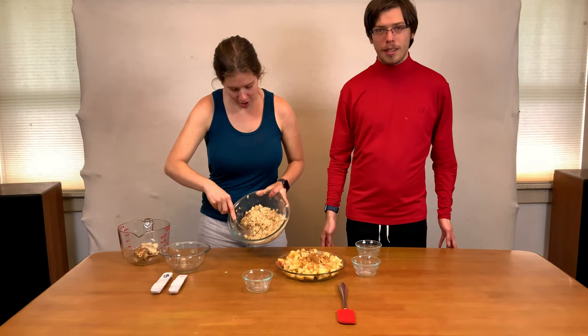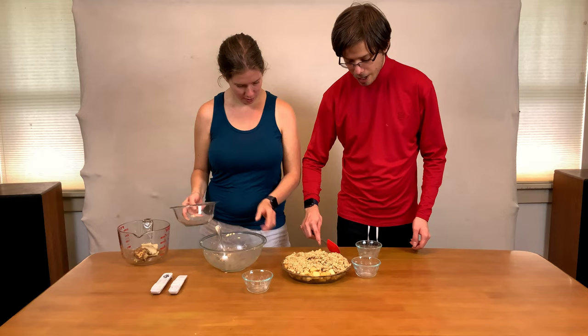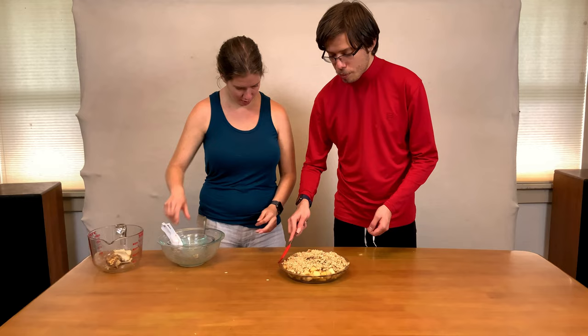Now we're going to gently pour this mixture onto the crisp. I'm going to take the spatula and clean up the sides — you do this so the edges don't burn and so you have a prettier final result.